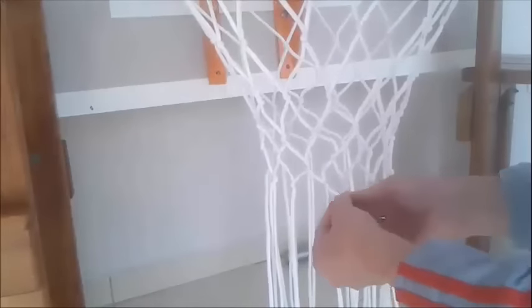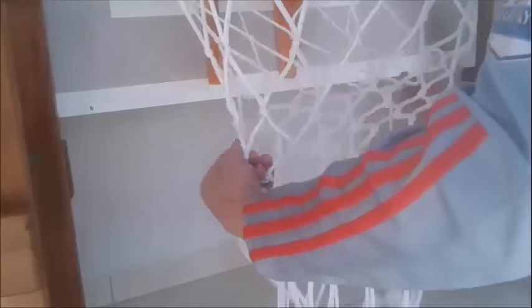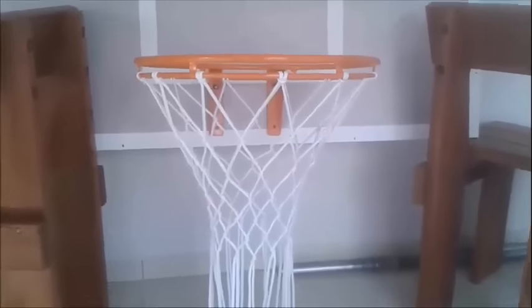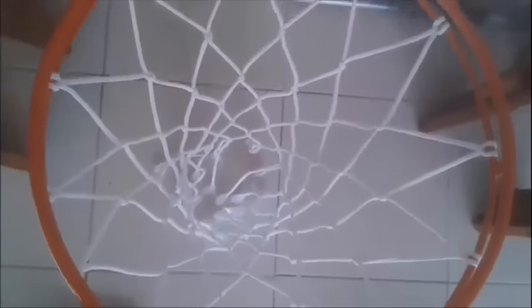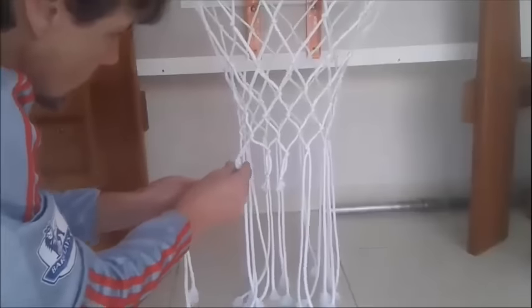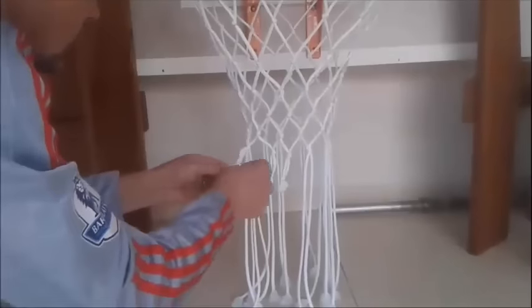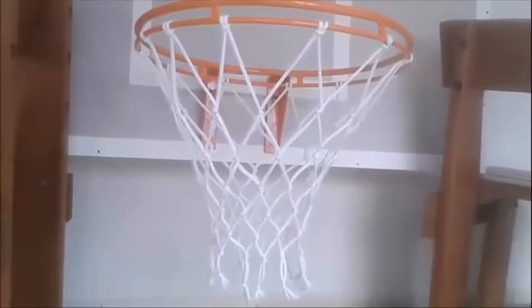I'm going to do another one. Please people, any doubts, put in the comment section below and I'm going to answer you as soon as possible. See here, try to keep the same line. We have the shape of the net almost done. Now I will cut the end of the net like this. As you can see here, the most important thing is that this net is not expensive and quite simple to do.